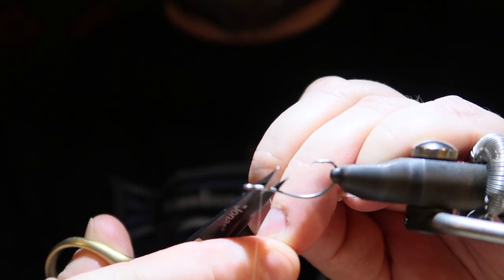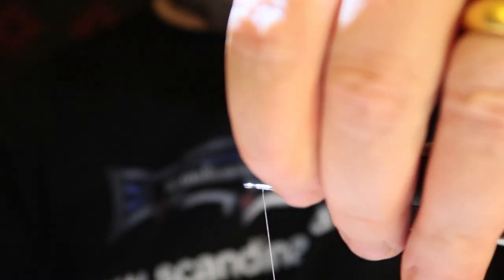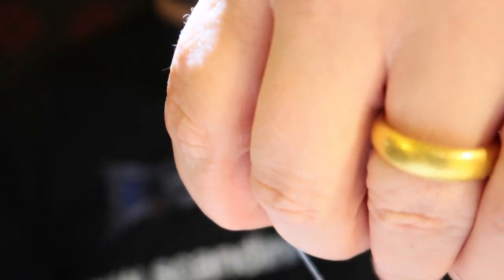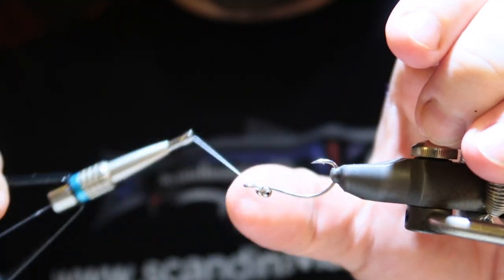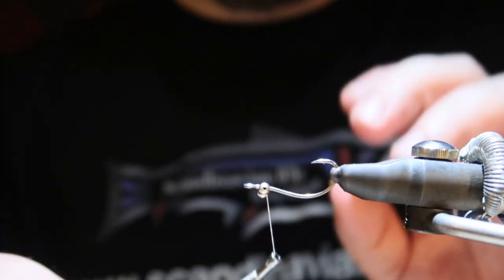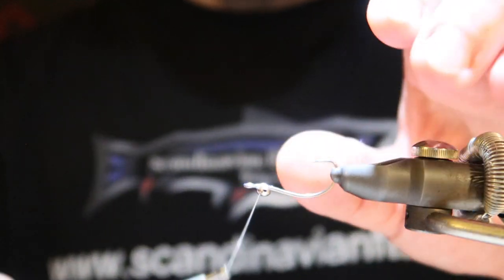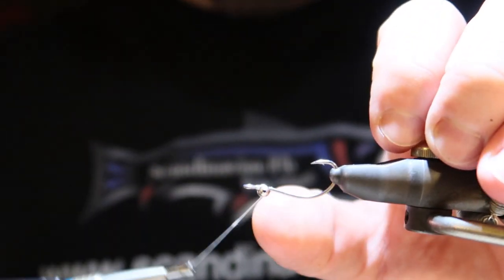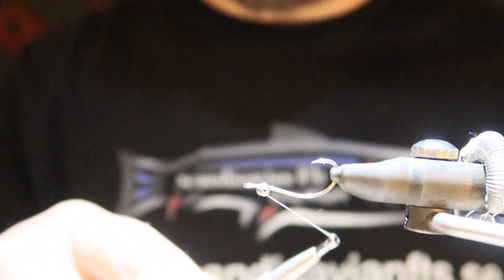I will try not to hook myself today — this one is really, really sharp. I'm attaching the eyes underneath the hook. Since it's Gipsy thread it's quite slippery but strong, so I'm going to add a little bit of superglue.